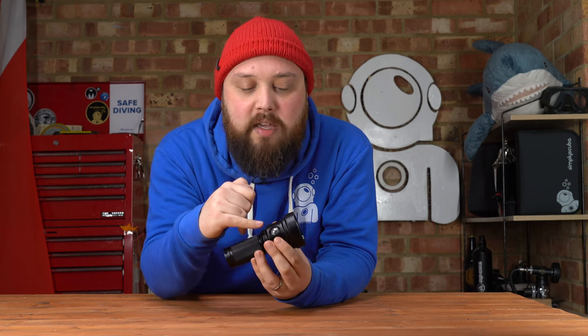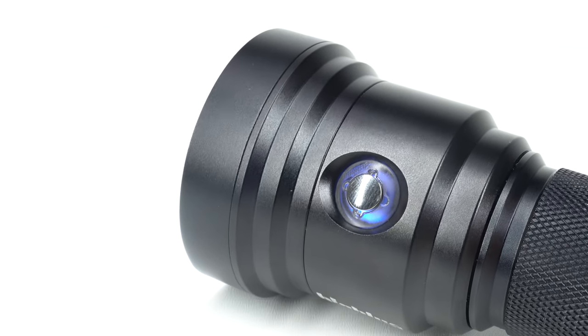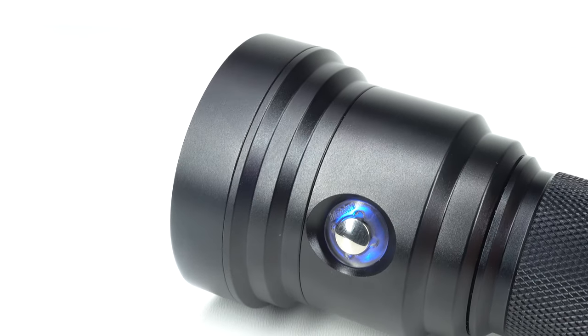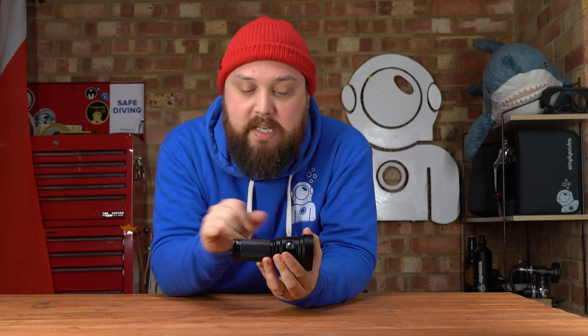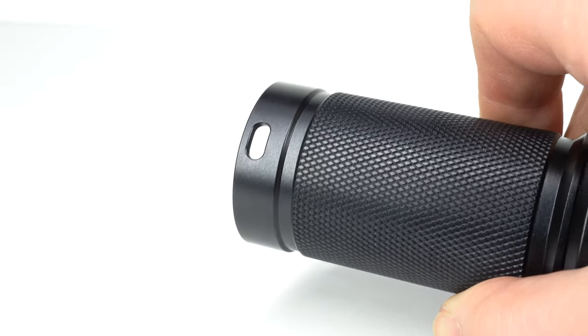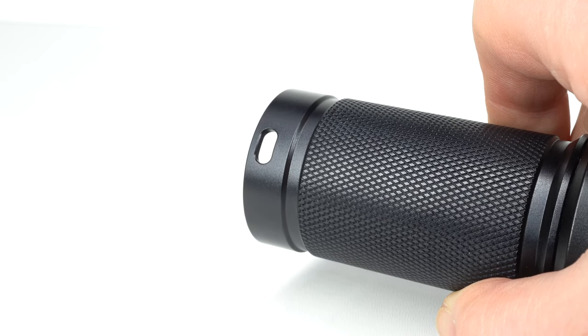Most of the weight is in the head, and the push-button activation is very easy to use. You've got a little section of plastic around the side — that's a color-coded battery level indicator, so as it changes color it lets you know how your battery's doing. The main section of the body has cross-hatching to give you a bit of grip, and right down at the bottom of the torch you have two attachment points for a lanyard to keep it strong and secure on you.